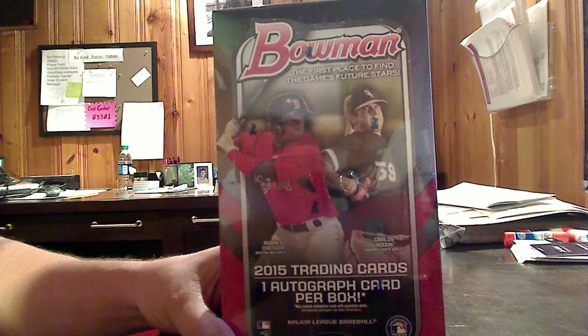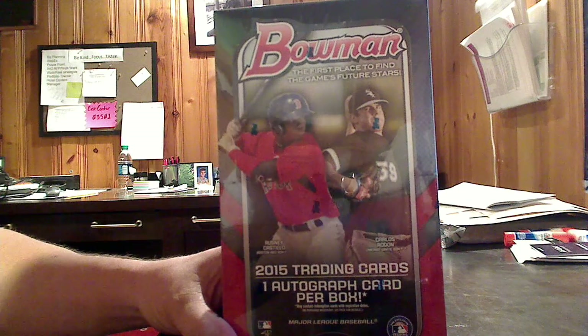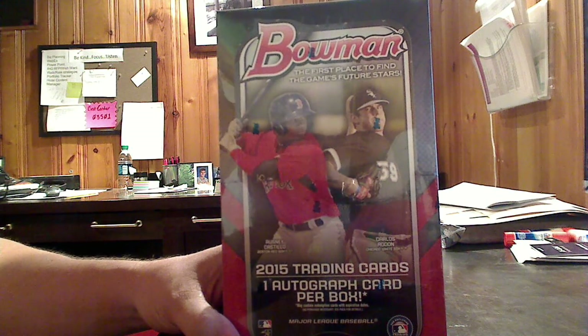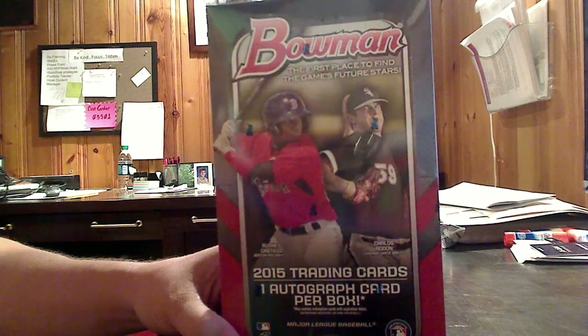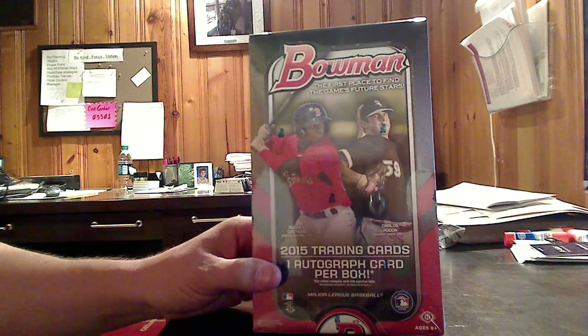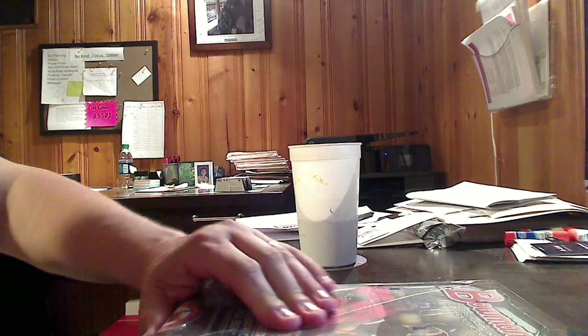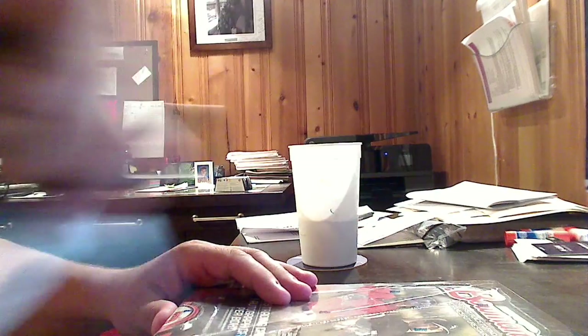Hello, good people. This is Van Ness J.C., Jim Van Ness, coming at you from TraderRetreat.com and now BoxOfficeProfits.com. As you can see, I've got a new review box in my grubby little mitts. That is Bowman Baseball. So we are going to go ahead and bust this open for you and tell you what we think of it.